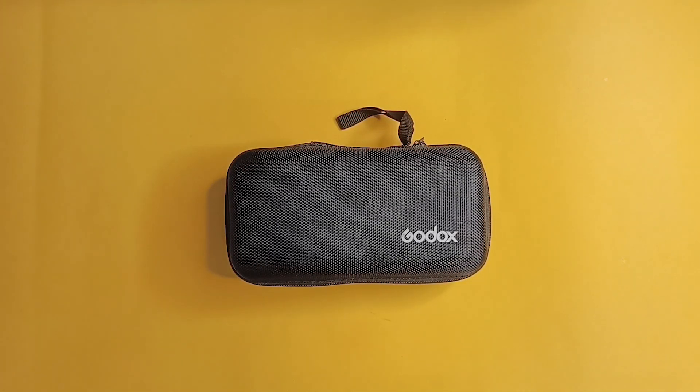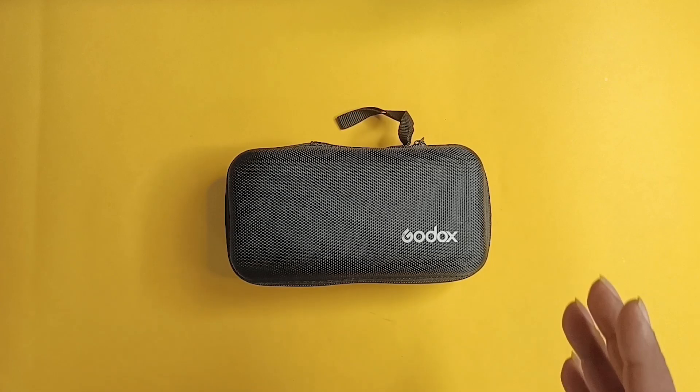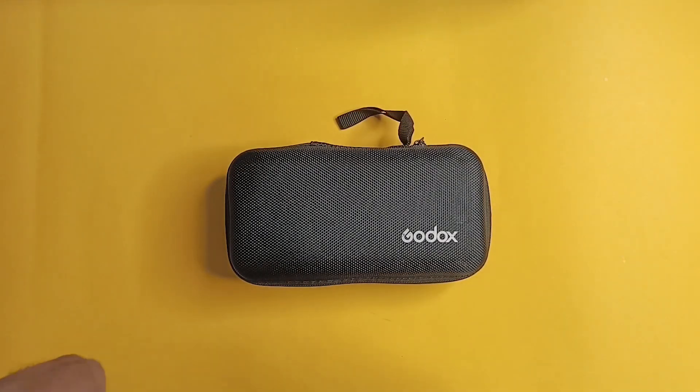Hello friends, I am back with another video. This is not an unboxing video, but this is a video of another accessory which I use and has been really really helpful for me during my shoots.